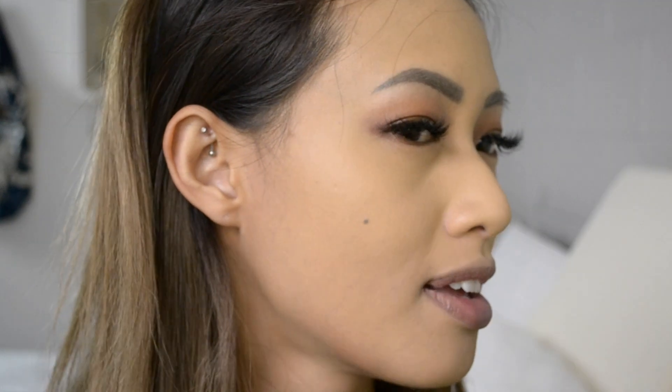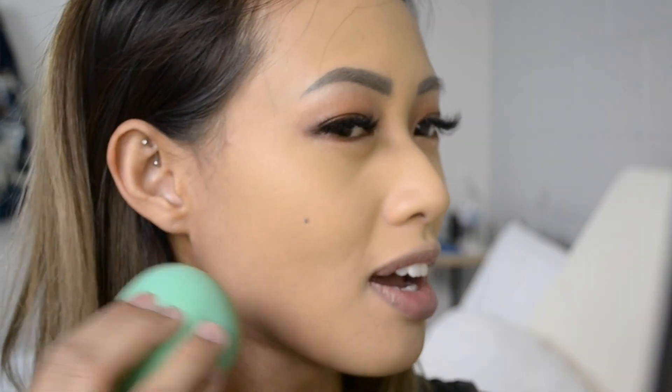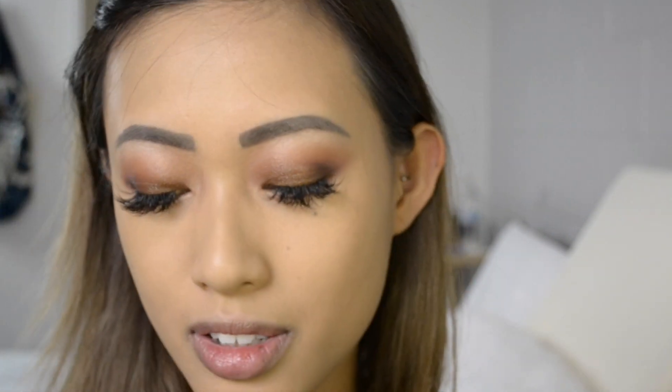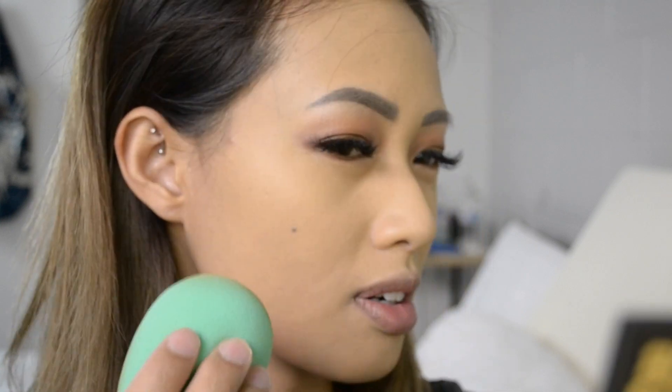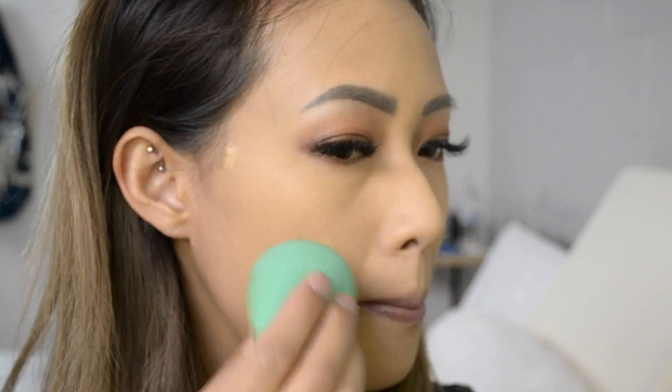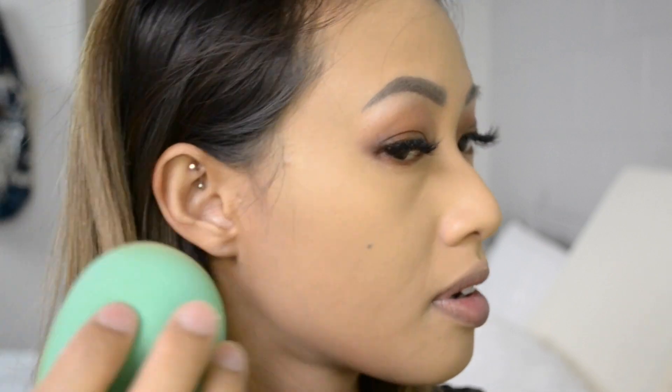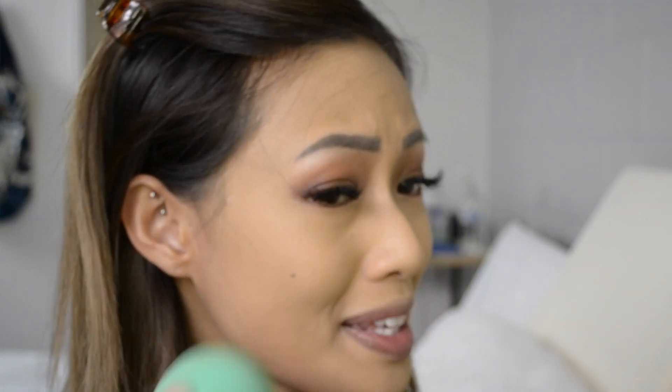I'm getting the same results with the sponge. I don't really see anything different on each side. You can still see a little bit of my little zit right here. With a little bit more product it's pretty much covered up. Sponge or brush, the result's going to be the same.